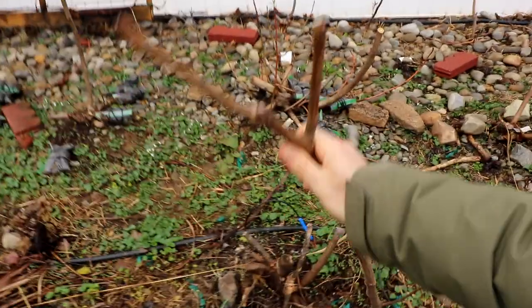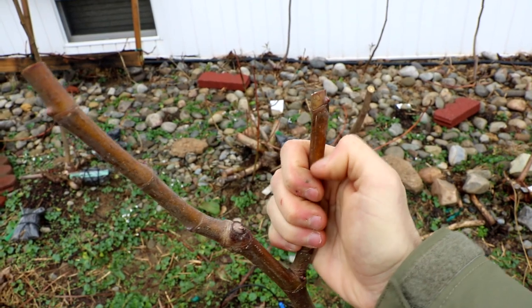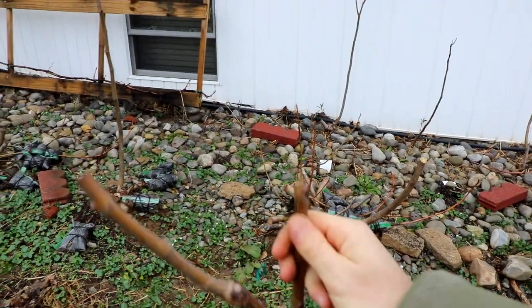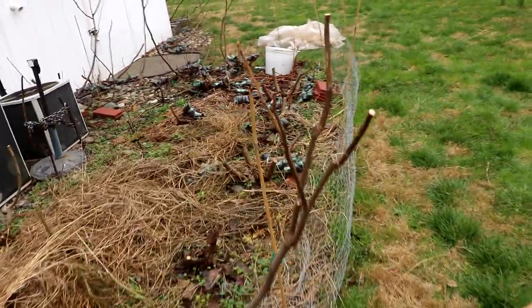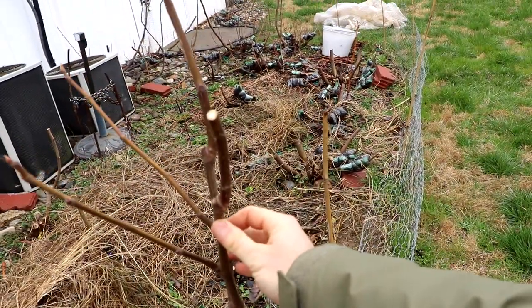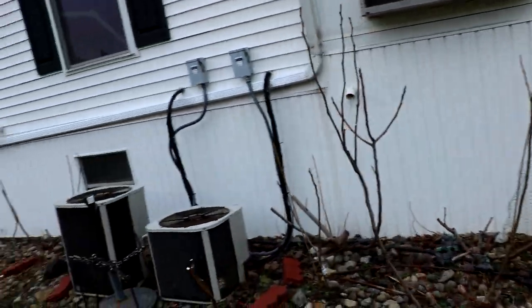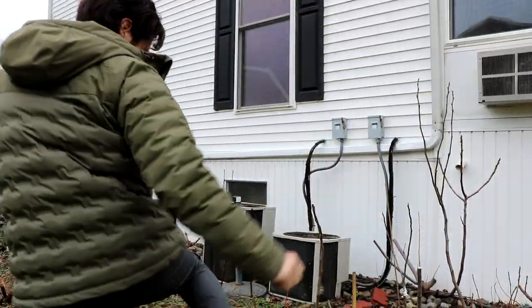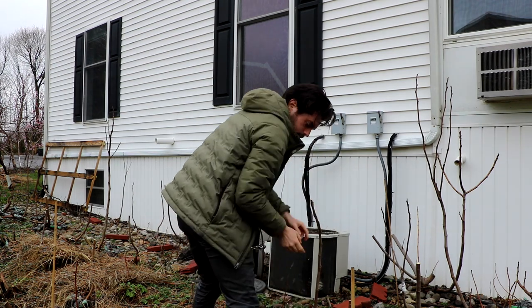Let me zoom in — look at the branching here, it's perfect. Even the scratch test shows it's nice and green inside. I went through every tree and chopped them back to healthy living growth. This here is Moro de Caneva, which has done exceptionally well. This is Nerino, and again there's very minimal damage even up at the top. And I think this next one is also LSU Tiger — yes, taking minimal damage from the cold.